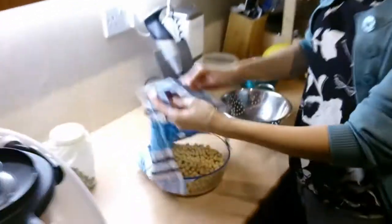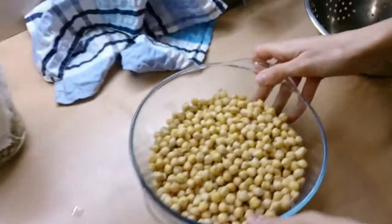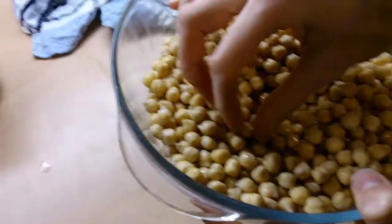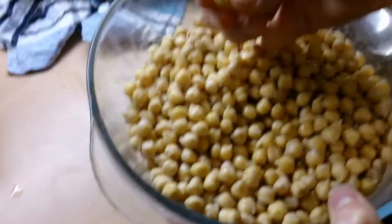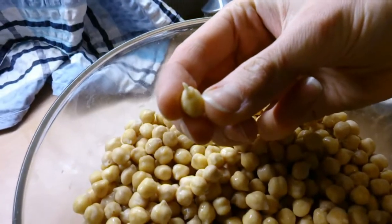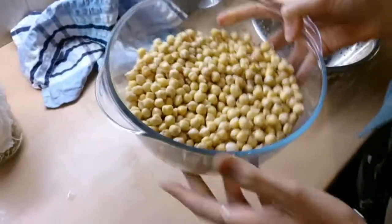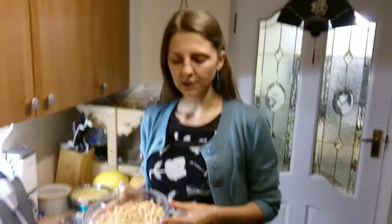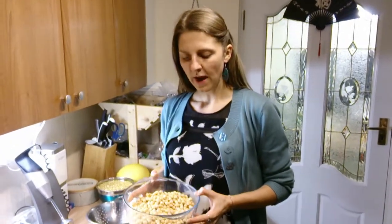The other thing I'm sprouting at the minute is chickpeas. Some of them have already started sprouting, as you can see. These are three and a half days old as well. I just soak them overnight, then rinse them in the morning, and then every morning and every night I sieve them and give them a wash.